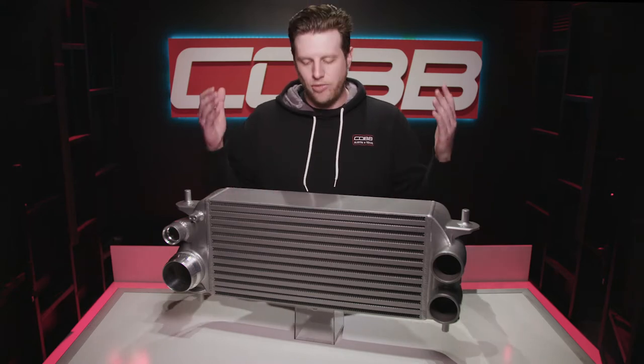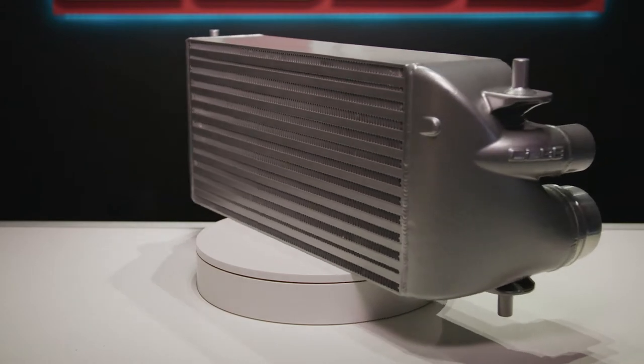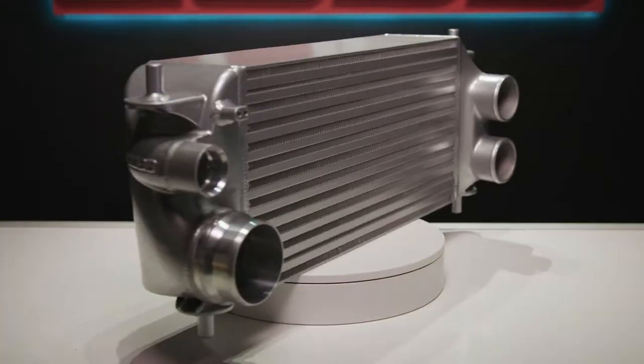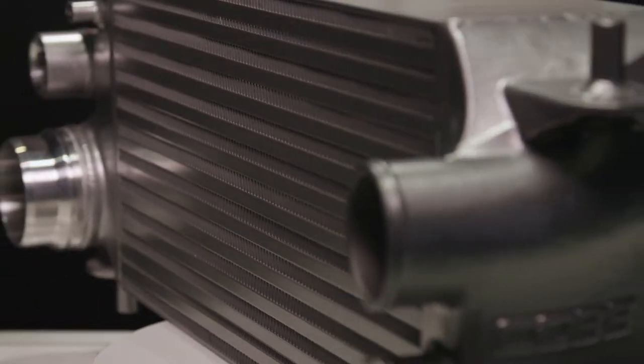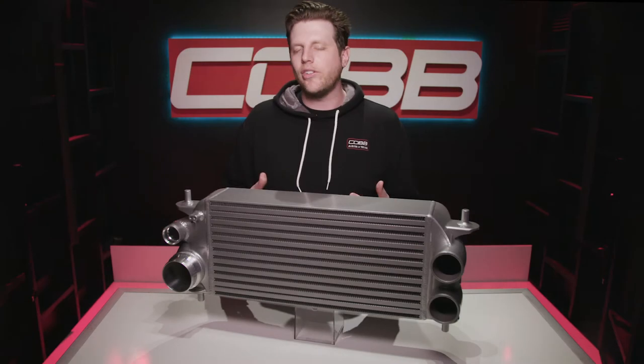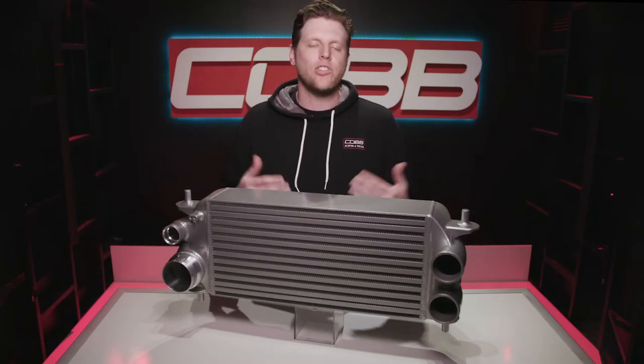Let's start with the most obvious change: size. This puppy is chonky. The total volume is 70% larger than stock with 10% more cooling surface area as well. It's a bar and plate core with our own custom cast aluminum intakes on each side. It's easy to just make something larger, so a lot of the value in our intercooler is found in the more subtle details.